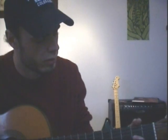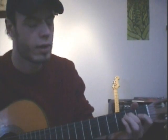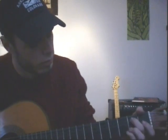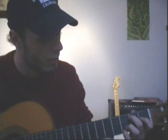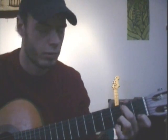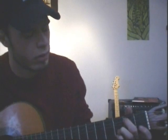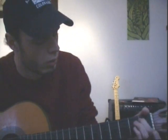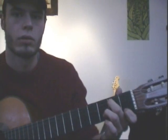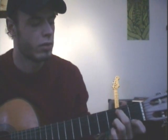Then you go to the G by walking up the A string up to B, so you get a nice bass note. And then you use your upper two strings on the 3rd fret. And then on the E string to F to G7. Quite beautiful. And back to the D.